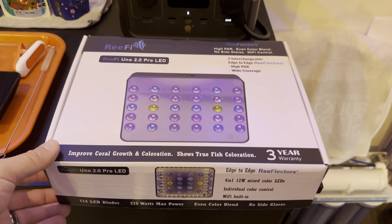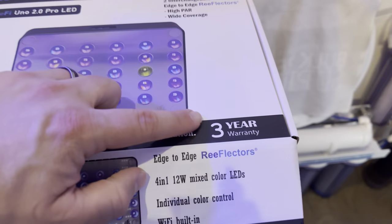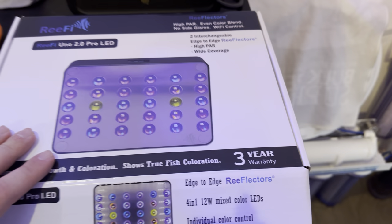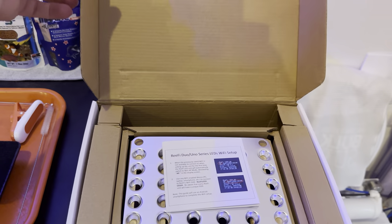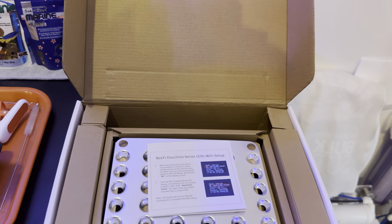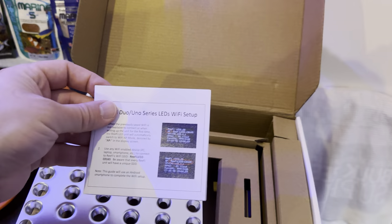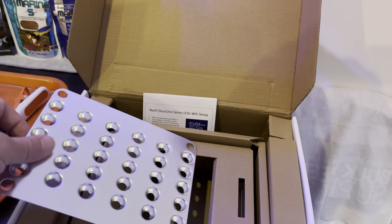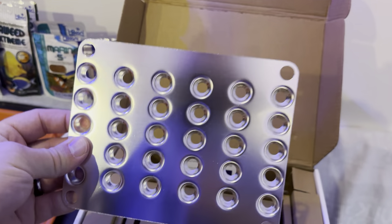Let's take a look at the box so you guys can see what it comes in. Nice solid box. Have a look at this — a three year warranty, pretty amazing. So in the box, along with a super beefy driver power brick, you get an instruction booklet, but interestingly you get two sets of reflectors.